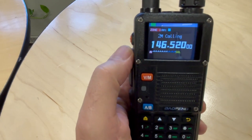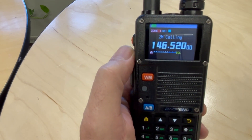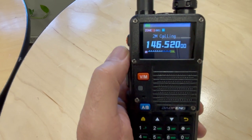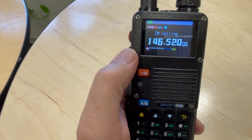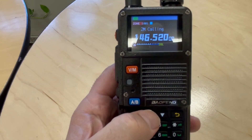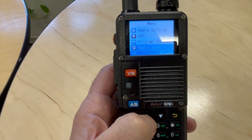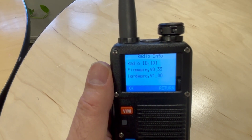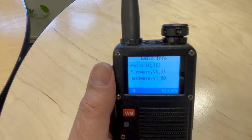There's another important setting you have to do to use this GPS with another radio. In order for it to communicate — to send or receive location information — you have to change the radio ID. By default, the radio ID is 100. You need to put your first radio at 101 and your second radio at 102. Right now I'm running firmware version 0.33, which is the latest firmware available for this radio.